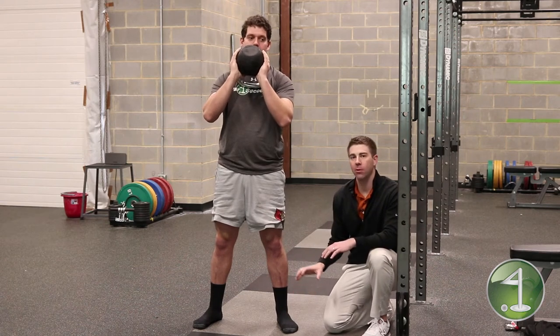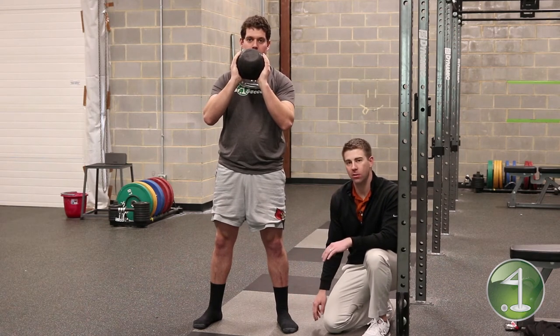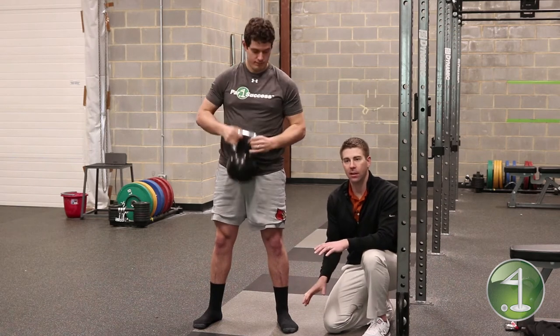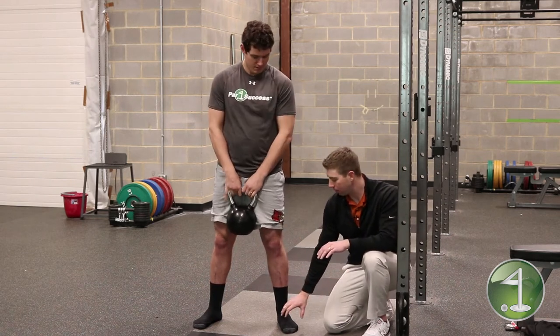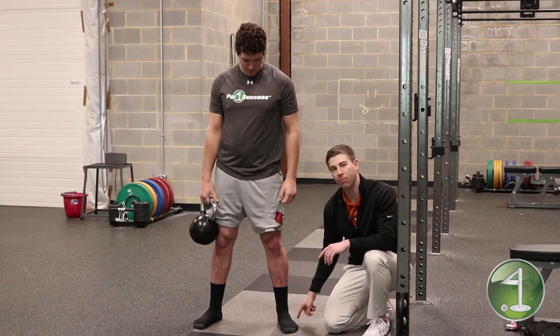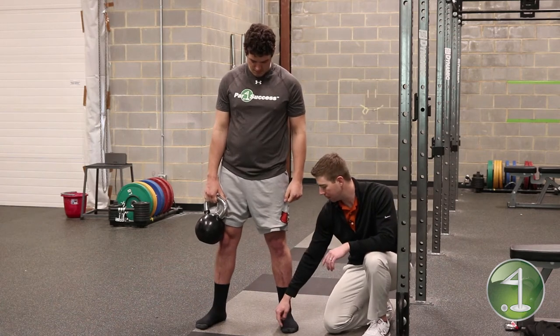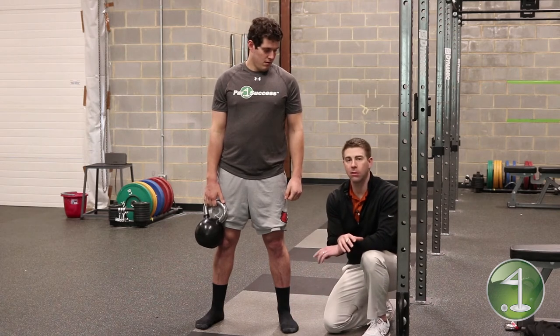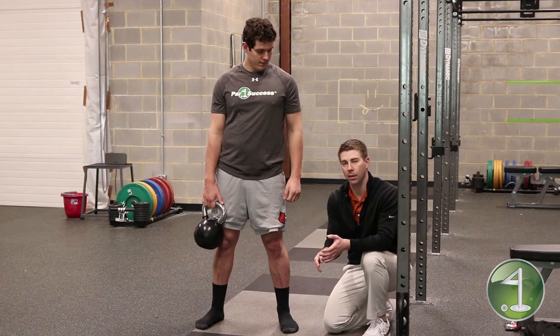Any time we're doing a closed chain lower body exercise — squatting, deadlifting, single leg deadlifts, anything with your foot on the ground — think about those three points on your foot: under the big toe, under the little toe, and the heel. That's also very important in the golf swing to make sure you have a good connection to the ground as you're swinging.